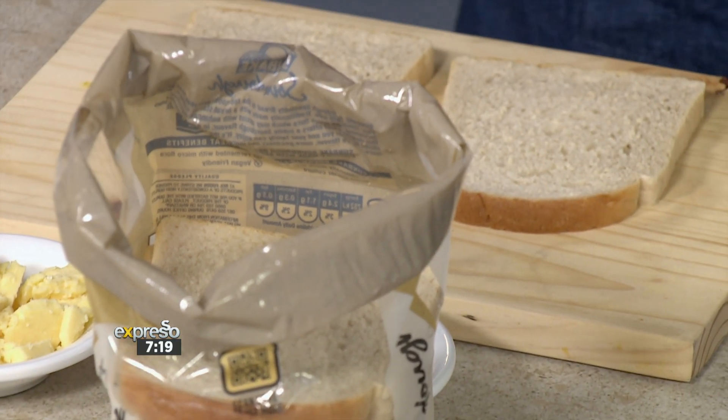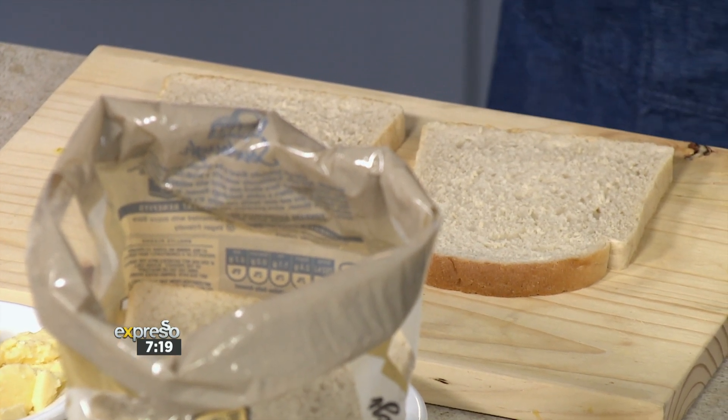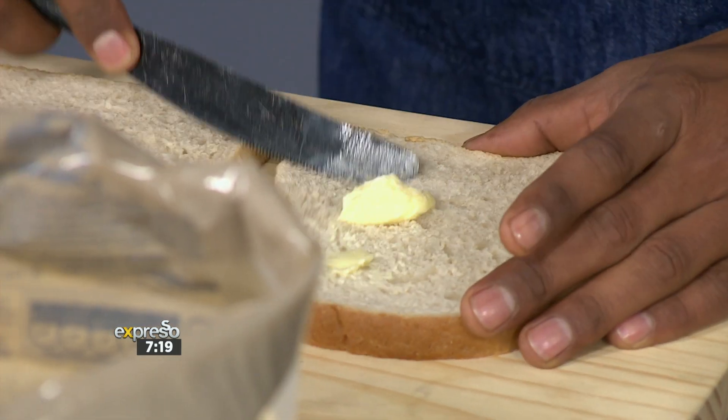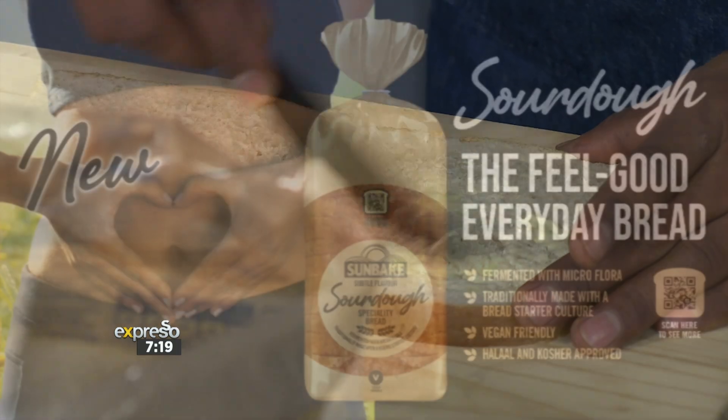On top of that, the bread is also made the traditional way using the slow fermentation process. That begins with the bread starter culture fermented by microflora, which may aid in digestion and also enhance gut health — something that we all need more of in this day and age.